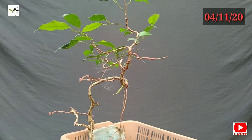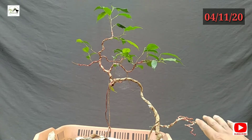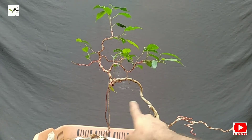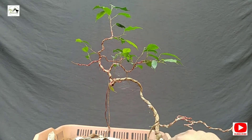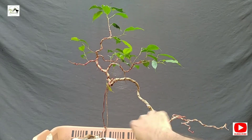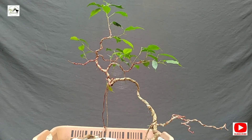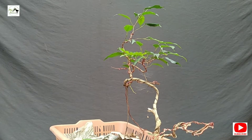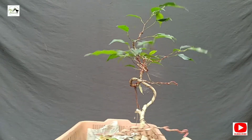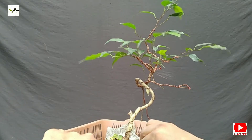We have styled it. This is the bottom branch — I have removed it. Here is a branch, and this is the cutting plant. Here is the aerial root, here is the aerial root. This is the branch. This branch is twisted, so we are able to work with that. We have used it.